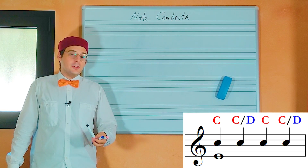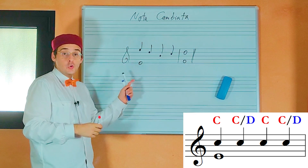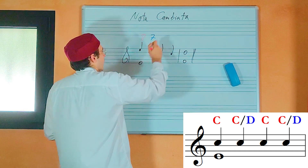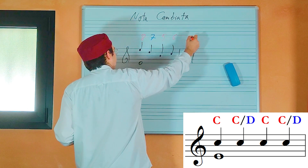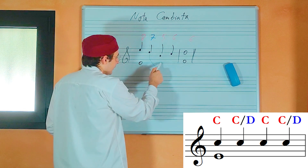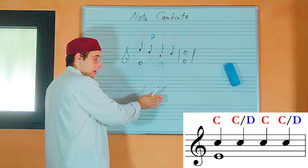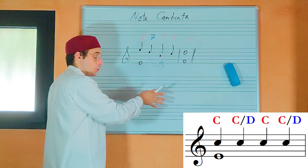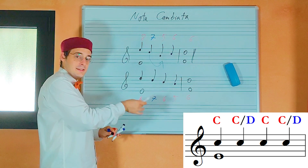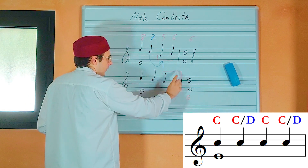Another type of exception is the nota cambiata, which is like a switch of the last two notes of a four-note group. Look at this example and let's check the numbers: eighth, seventh, fifth, and sixth. As you can see, in this example we have a dissonance that leaps to another note. A dissonance can't leap — a dissonance can only be reached and left only by a stepwise motion. This is the nota cambiata because the last two notes of the group are changed.